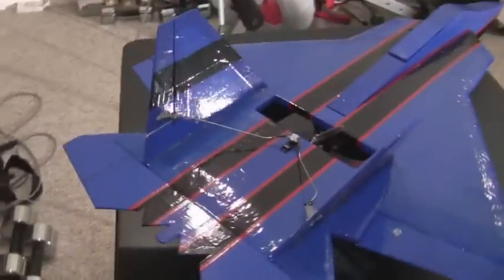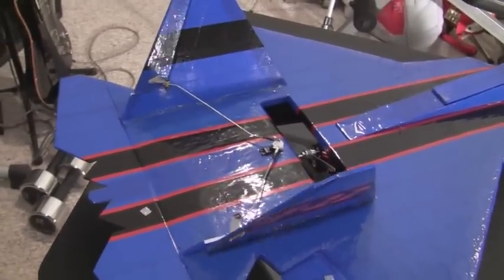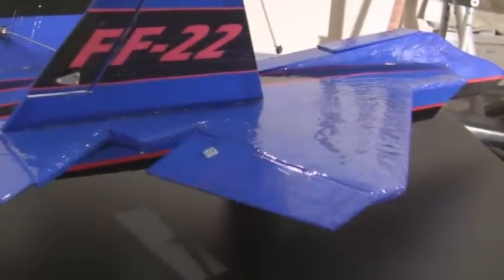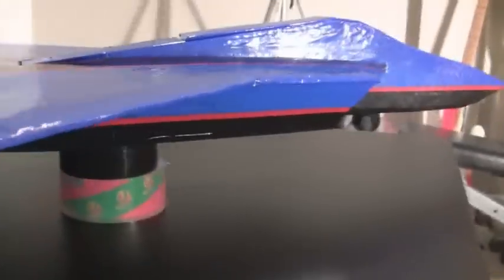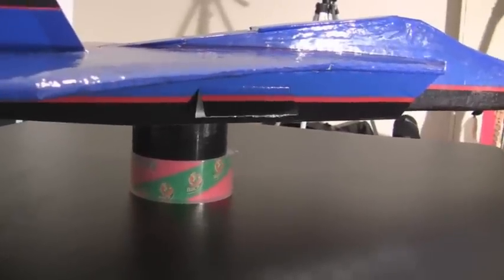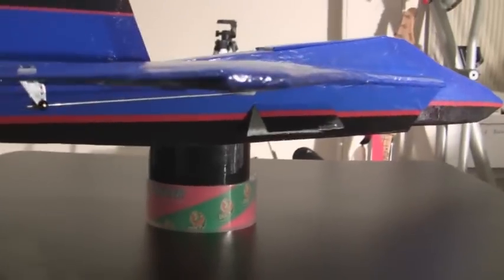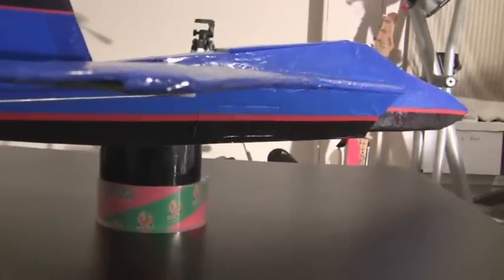I did add rudders that work on this plane, as you can see here. And it does have a separate elevator and ailerons — there's the elevator and here's the ailerons. One other cool feature I put on this plane is on both sides I've got little bomb bay doors that I rigged up to the landing gear channel. Just flip the switch and they open up. I'm going to be putting little streamer bombs or maybe some Airsoft BBs in there to drop out when I'm flying. Just flip the switch and it opens and closes.